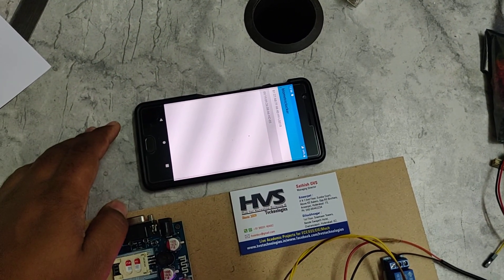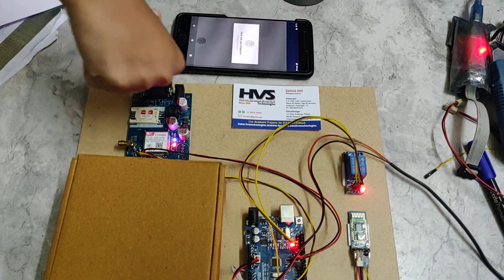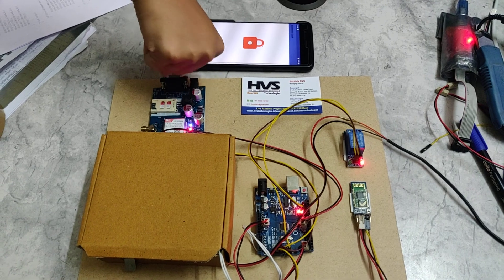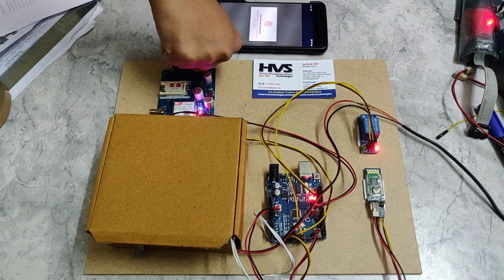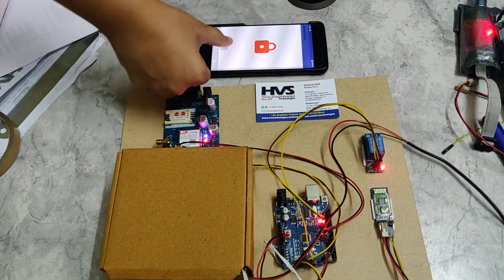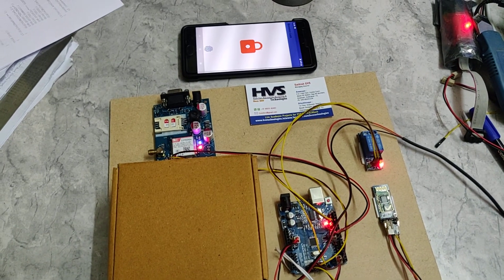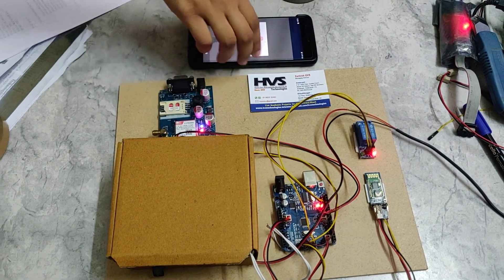Pair it to the system and now place a finger. When it is accessed, it will send the signal password to the Arduino through Bluetooth and it will unlock the door.